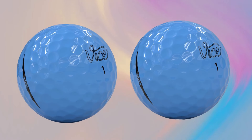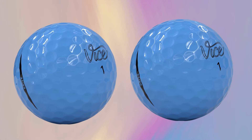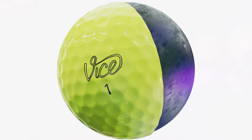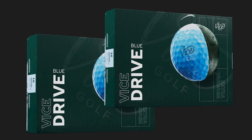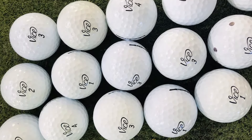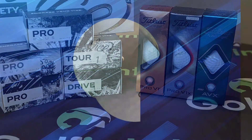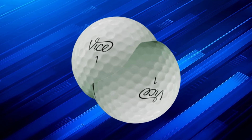Let's move on to the design. Vice went with a classic dimple pattern on the Drive Ball, which helps with aerodynamics and keeps the ball stable in flight. This pattern reduces drag and aids in giving you a consistent trajectory, making it easier to control where your shots go. And check out the finish! The bright white color isn't just for looks — this ball stands out on the fairway and makes it super easy to spot in different lighting conditions, which is especially handy on cloudy days or in lower light. Plus, they've crafted a low-glare surface on the ball, which reduces glare in bright, sunny conditions. It's a small touch, but it really makes a difference on those sunny days when you're trying to track your shot.